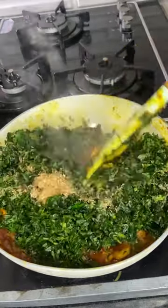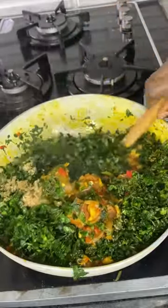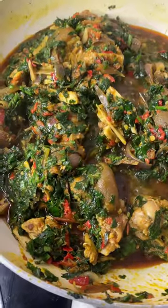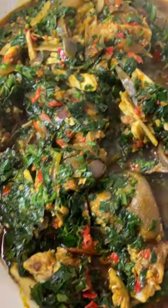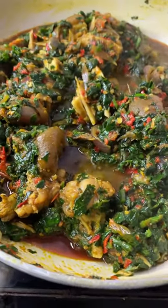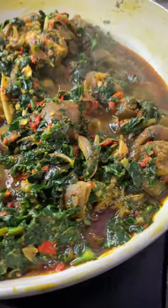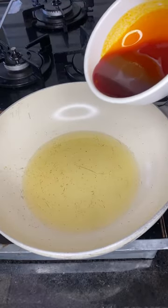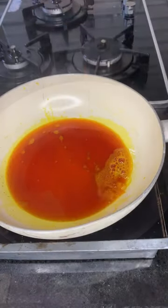Hi guys, so I promised you a new recipe every Saturday. This is a vegetable sauce that you should try — once you try this, trust me, there's no going back. If this is your first time watching my video, welcome to my YouTube channel. Please feel free to look around and subscribe, give us a thumbs up. And to my existing subscribers, I love you.